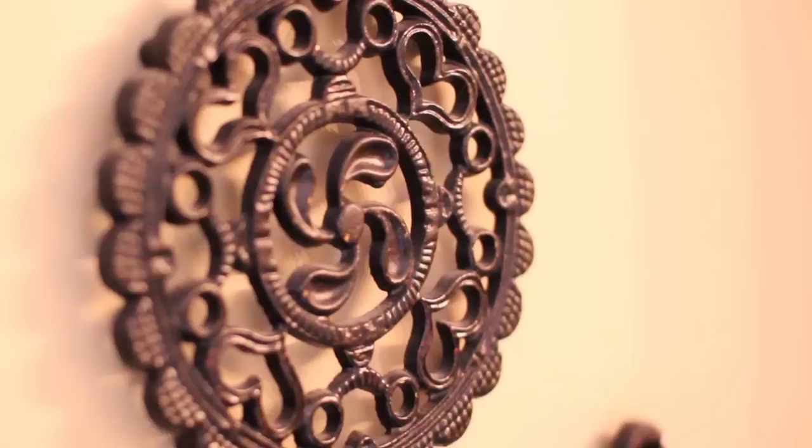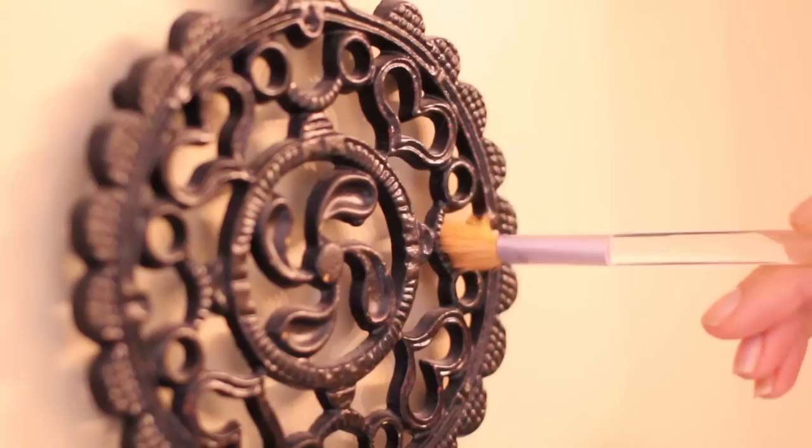Tip number five, brought to you by Molly: in order to clean any fine ornaments or little items that are hard to dust otherwise, get yourself an old makeup brush or paint brush, spray it ever so lightly with a little bit of water, and then start to do quick detail dusting going from the top to the bottom. That will make sure your delicate item is dusted and clean.